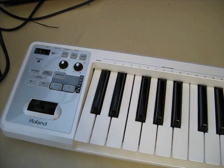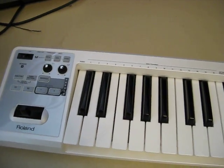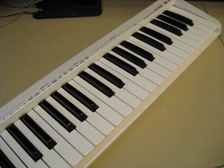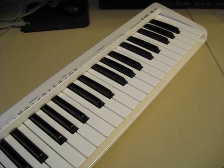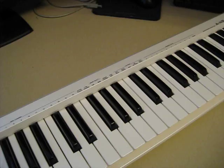Alright, here we are with the new Roland keyboard controller, the A49. We're going to install the drivers for this unit today on a Windows 7 PC.